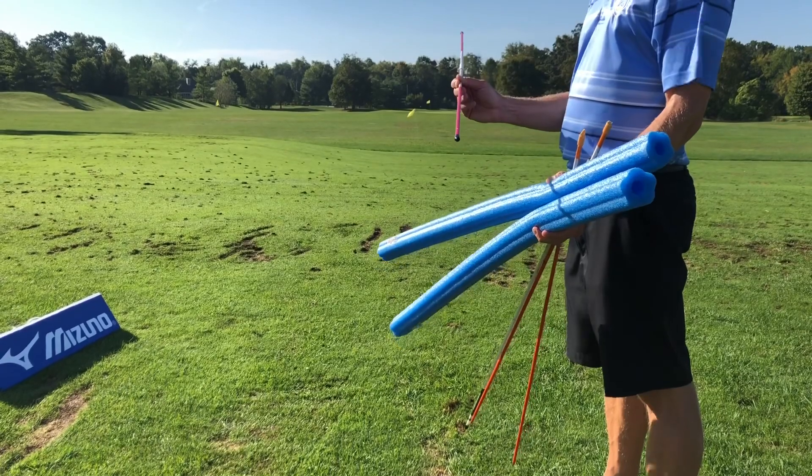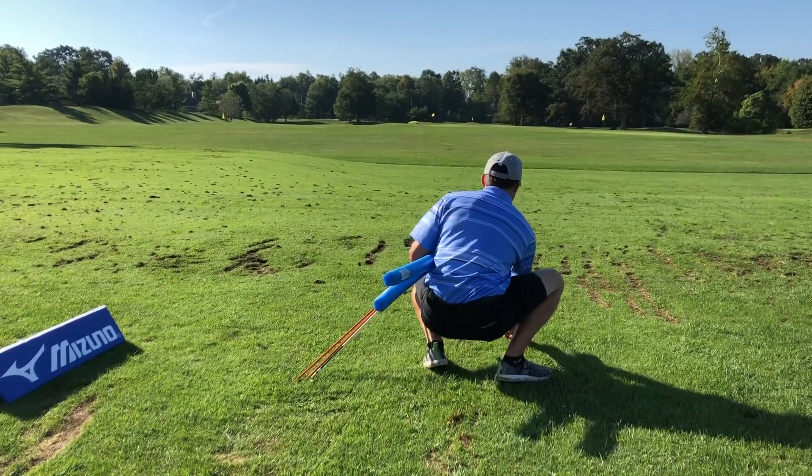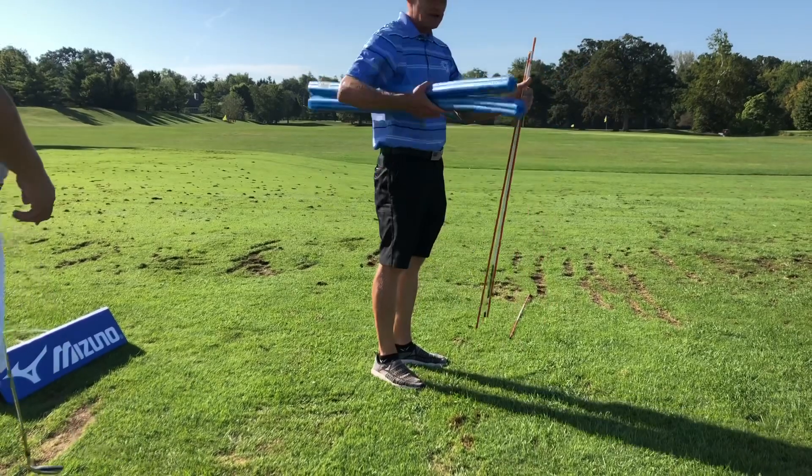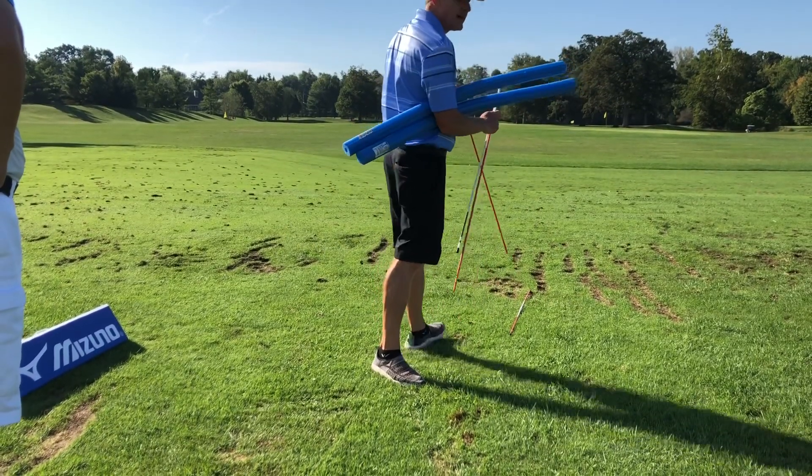Step one for meaningful practice is your alignment stick about two to three feet in front of your golf ball. Step two, I've got two inexpensive pool noodles with two sticks. I'm going to put them four to five feet in front of here.